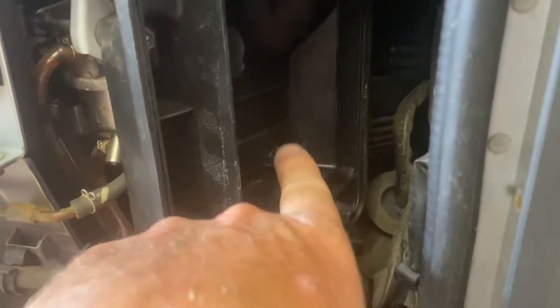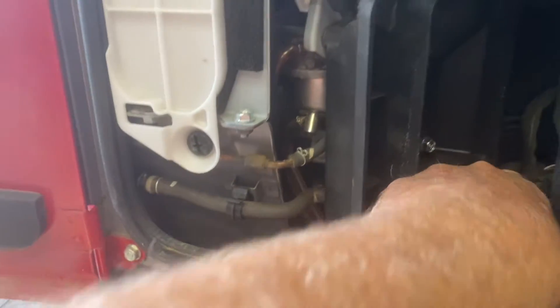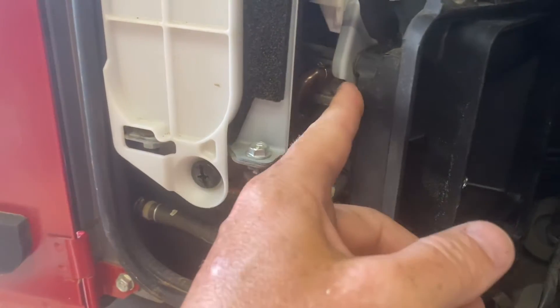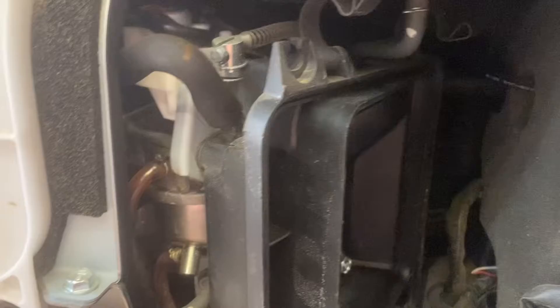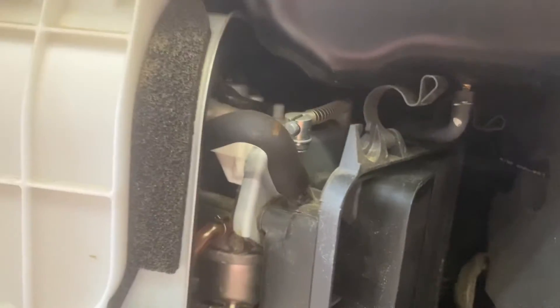I see a couple of bolts holding this air filter housing on — looks like maybe three that I can see, hopefully there's not another one hiding somewhere. We'll get them out of the way and see about access to this carburetor. Yes, and there you go — that's the choke mechanism right there. These look like 10 mil, so I'll get them off.